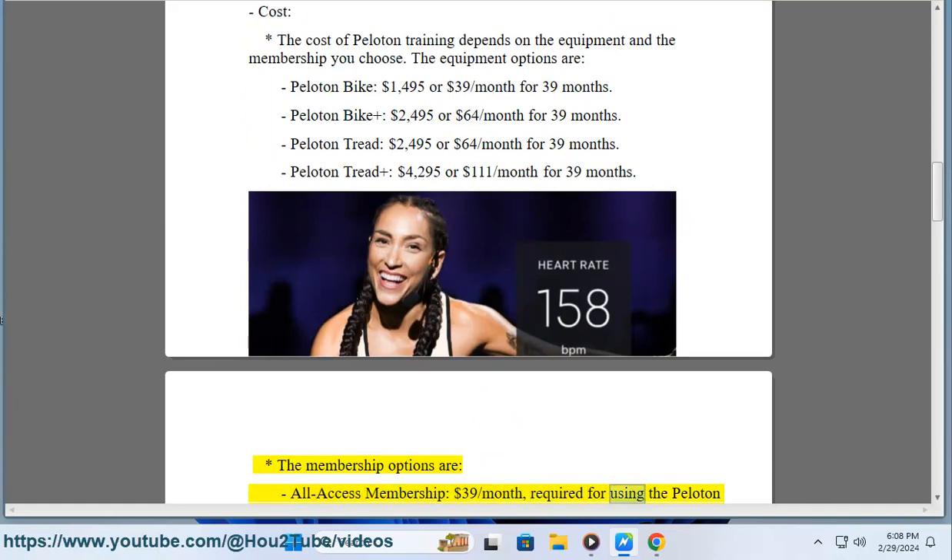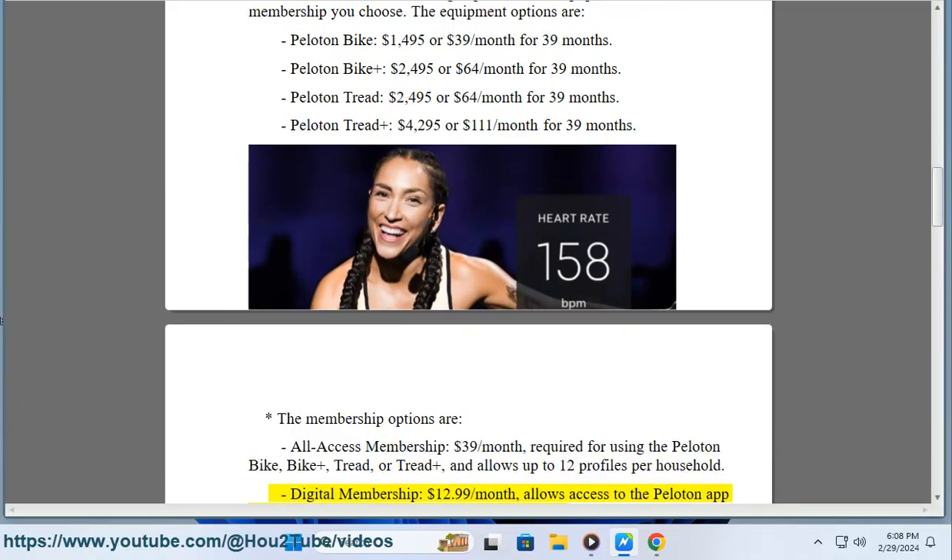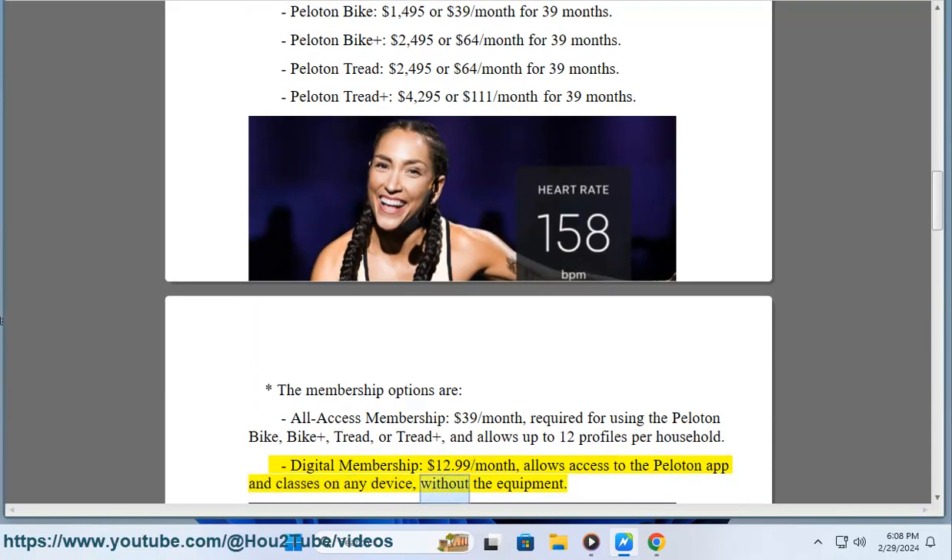Membership options: All Access Membership at $39/month is required for using the Peloton Bike, Bike Plus, Tread, or Tread Plus, and allows up to 12 profiles per household. Digital Membership at $12.99/month allows access to the Peloton app and classes on any device without the equipment.